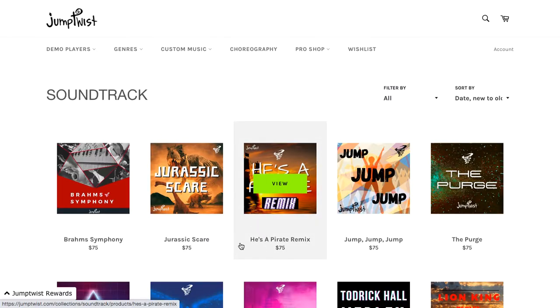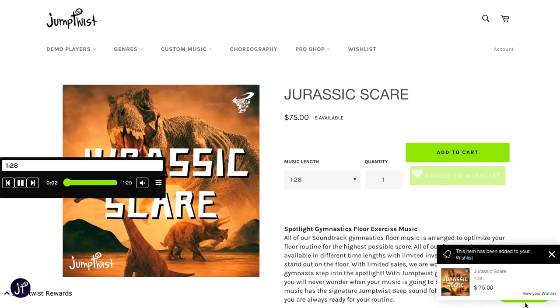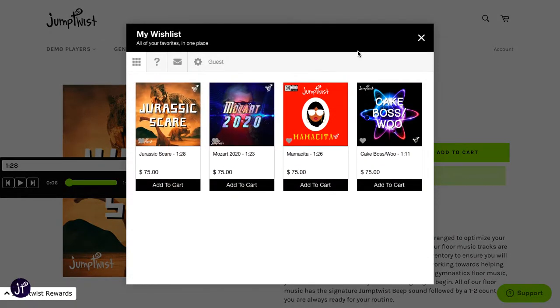Jurassic Scare — this looks fun. This new JumpTwist music original track is called Jurassic. Now you can click on Wish List at the top and you can see all the songs that you like.